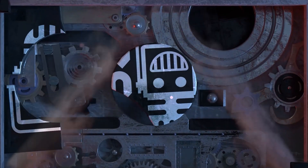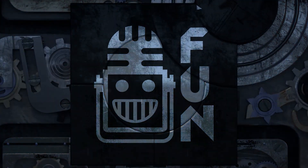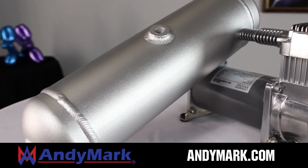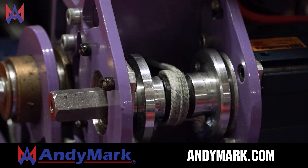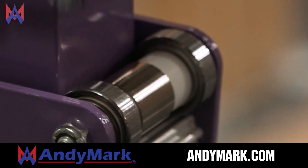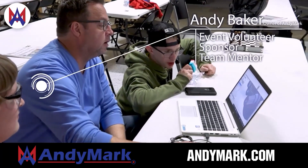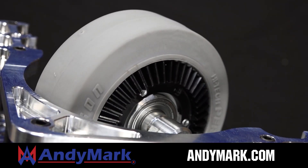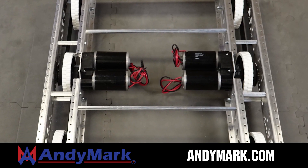This video on FUN is brought to you by viewers like you and also in partnership with the following. Animark is your one-stop shop for all your robotics competition needs. Celebrating 20 years of quality robotics parts and superior service, Animark employees have over 200 years of first-team experience. From mechanical and electrical products to tools and hardware, head on over to Animark.com for high-quality and affordable solutions.